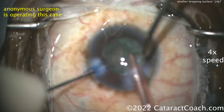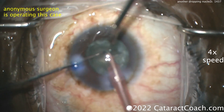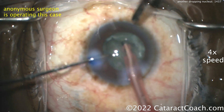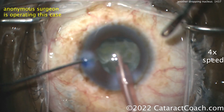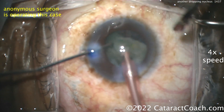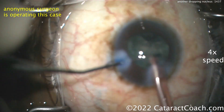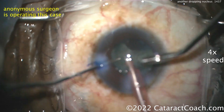We're watching this video at four times normal speed. The surgeon is obviously stressed — look at the amount of accommodation happening. The surgeon has a clearer view through the oculars because they're accommodating, but look at the microscope view — it's a little bit blurry. Getting the pieces out of the capsular bag is really hard to make out.